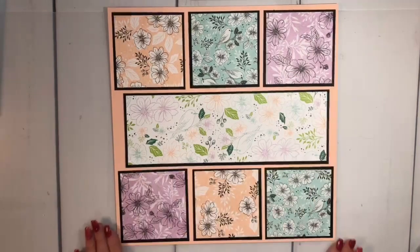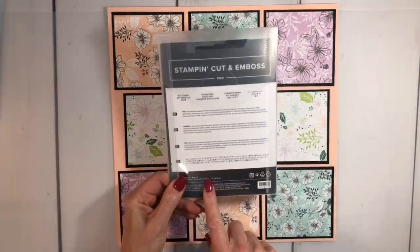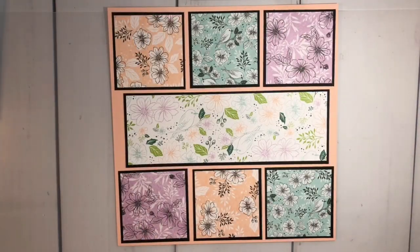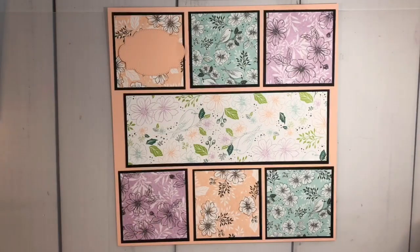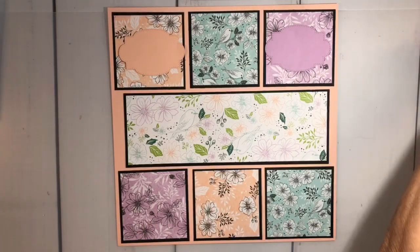Okay, my matting is all done. Now let me start on what else I used. I did use the So Sweetly Stitch dies, which are in the annual catalog — we tend to forget about those when a new catalog comes out. What I did was cut these little guys out for each color and lay them down.